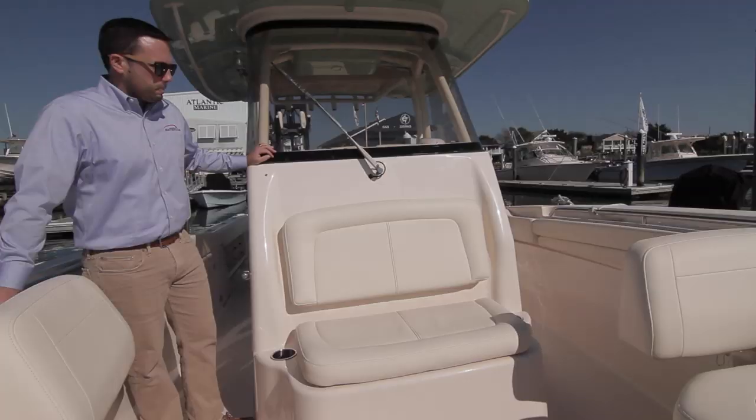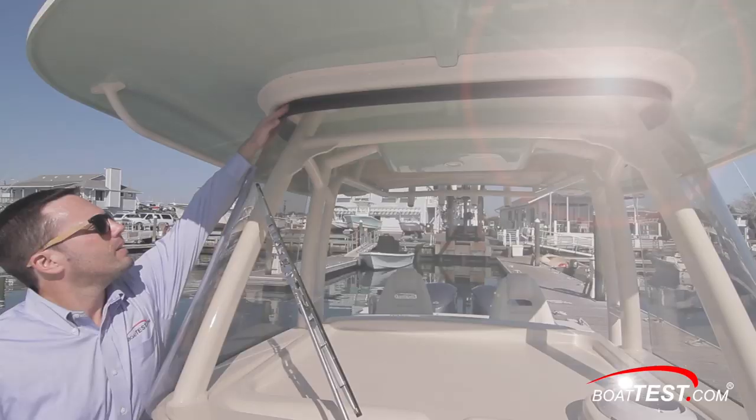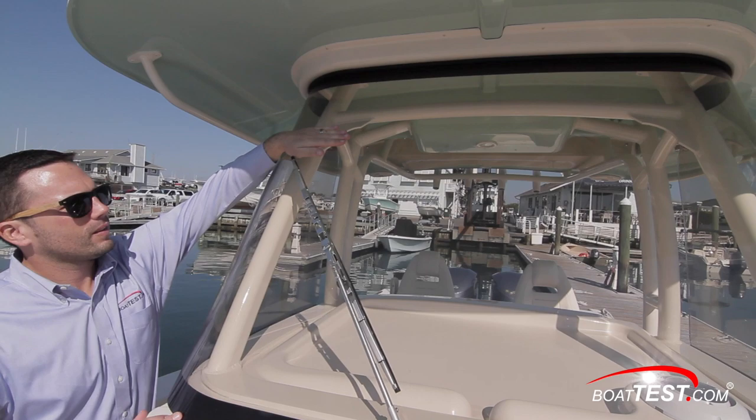Moving aft from the bow seating, we reach the center console, which has a forward-facing seat molded in. The Canyon 306 features a full-height, scratch-resistant acrylic windshield. It comes standard with a freshwater wash-down and a windshield wiper.